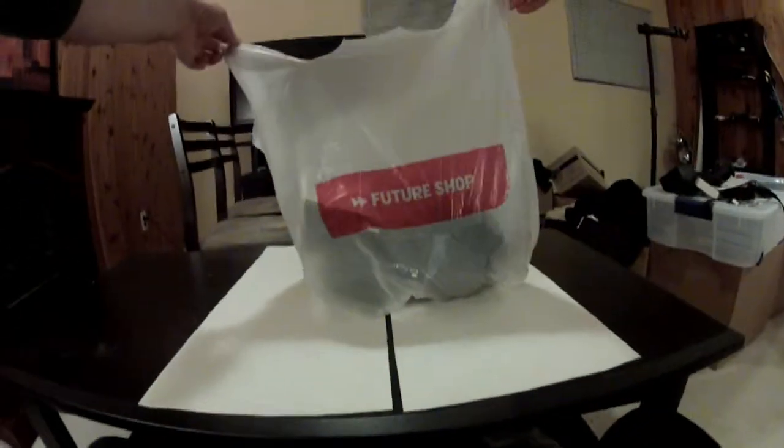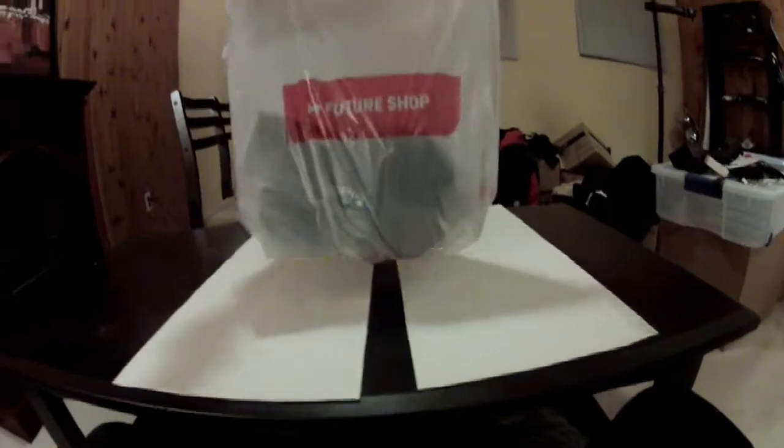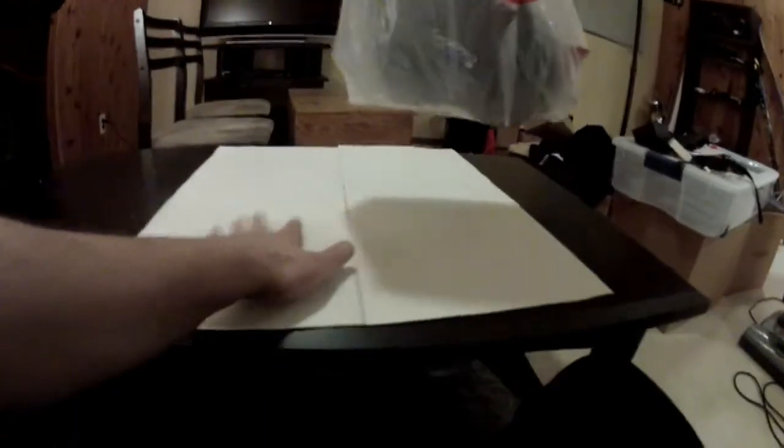Hey everybody, ignore the mess — I'm in the process of moving again. But look at that, I just went and did some shopping, so I'm gonna show you my grab bag of goodies.